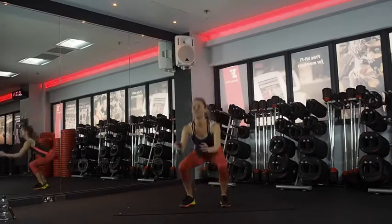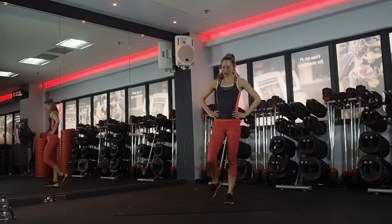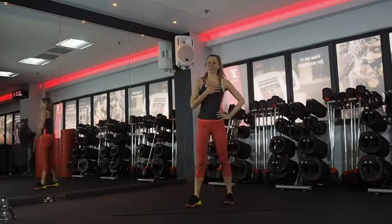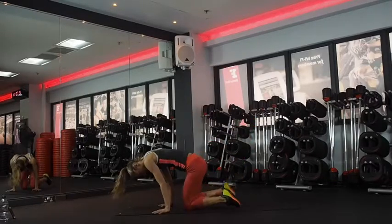Five, four, three, two — well done. First 40 seconds out of the way. Squat thrust to hand forearm plank. Ten seconds rest.